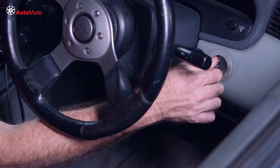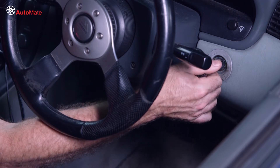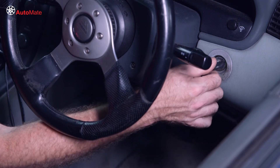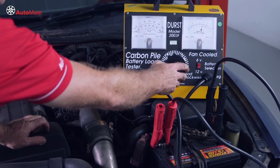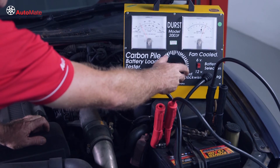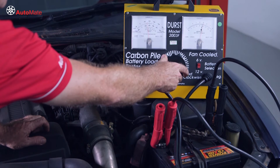When faced with an engine starting concern of a slow or hard crank, it's important to follow standardized troubleshooting procedures to isolate the ultimate cause of the problem. First, we need to verify that the slow crank is not caused by the battery — a load and performance test will decide this.